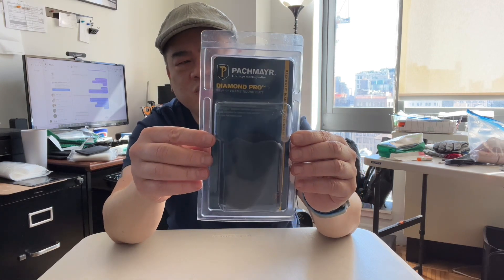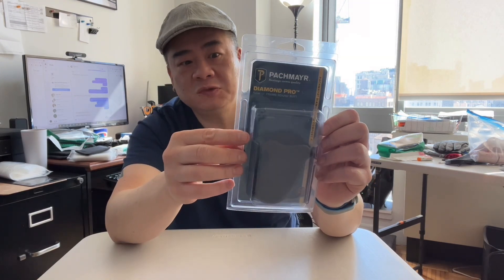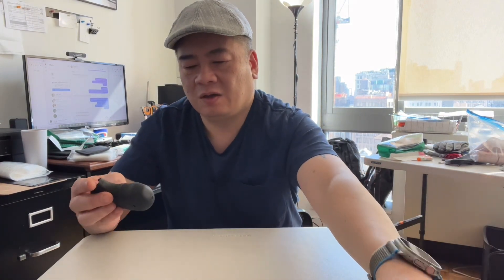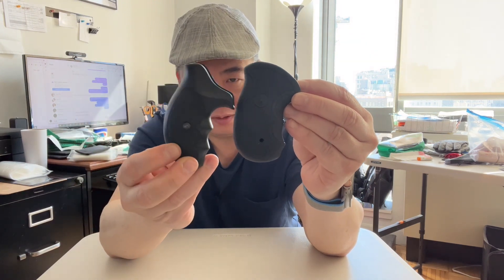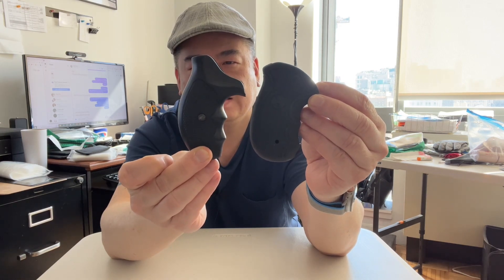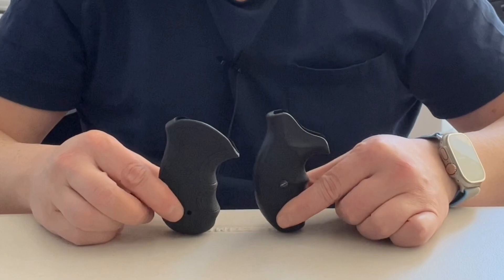So this just came in the mail — I ordered the Peckmeyer Diamond Pro for S&W J-frame round butt. Let's check it out. Compared to my current grip, it is thicker and less round. I'm thinking this would be a good grip for me. It's got one finger, two finger, and then pinky placement, and it's not too long — a little shorter.